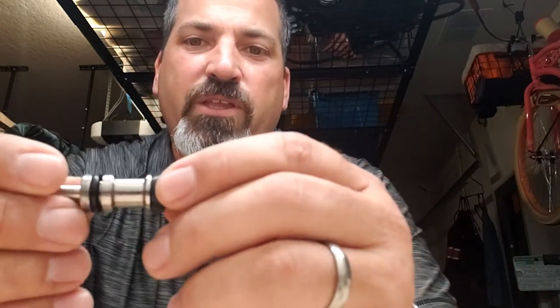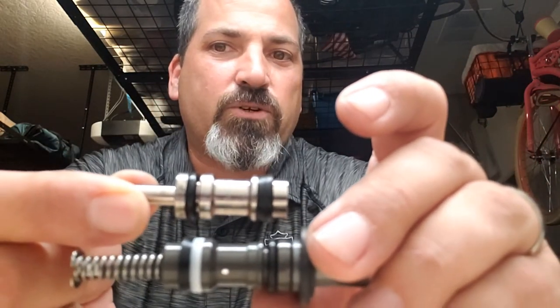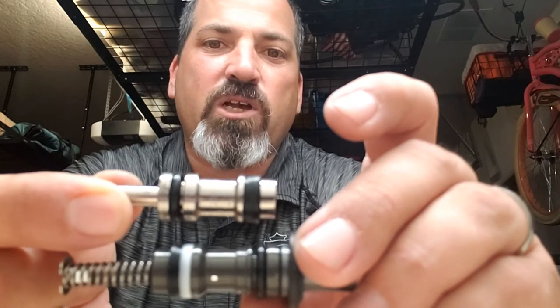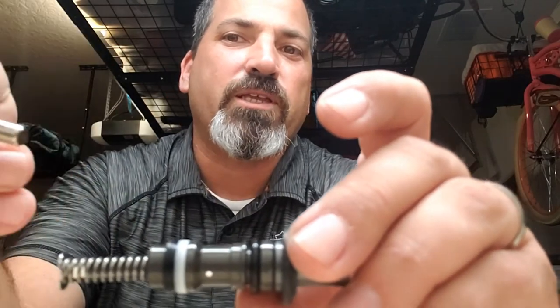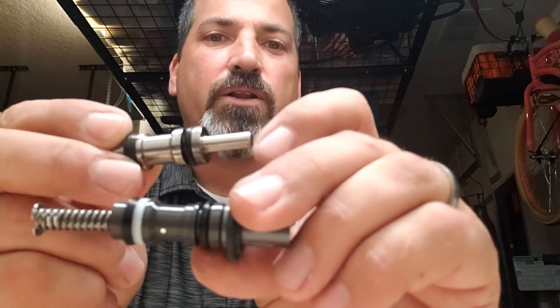There it is. Remember I told you there's a little bit of a difference. Here's the original one I pulled out, and this is the one that's going to go into the brake master. It's the same thing, same size, everything's the same. I'm holding it upside down — and you see the Teflon on one and not the other.